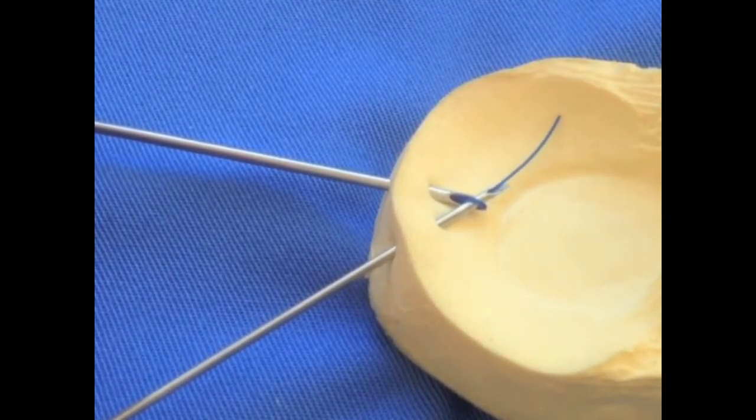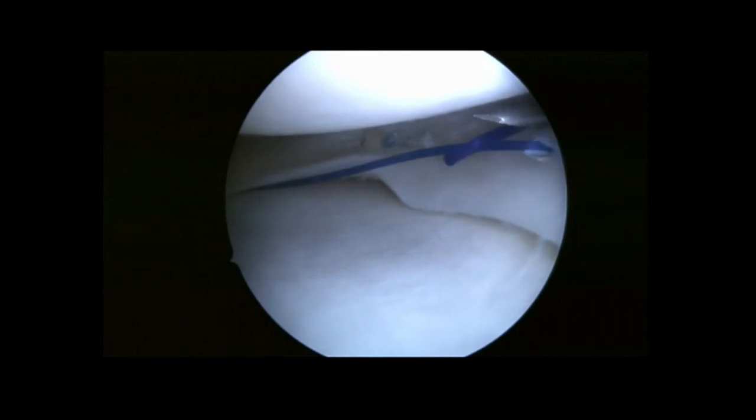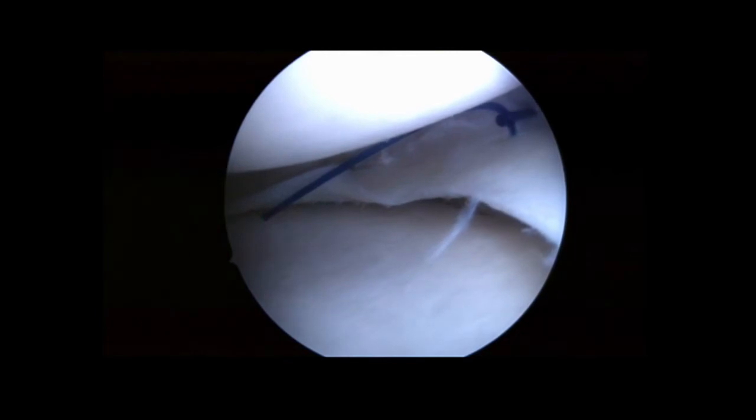When this last step has been achieved, unloading the single suture needle and simultaneously extracting the needle, followed by pulling of the lasso loop, will retrieve extra-articularly the single suture.